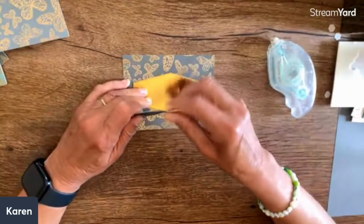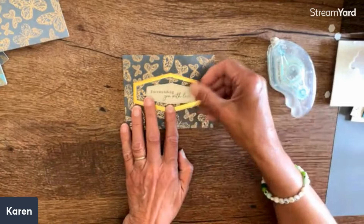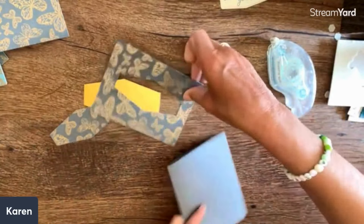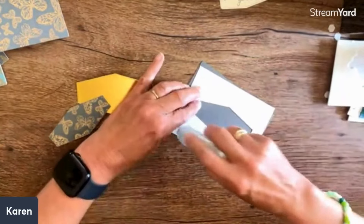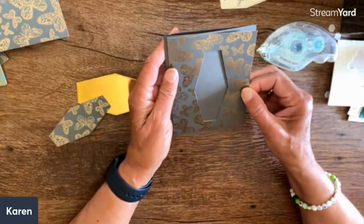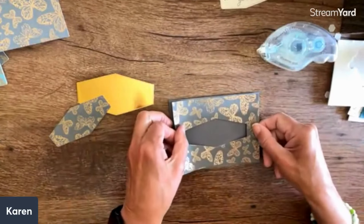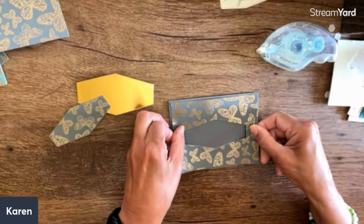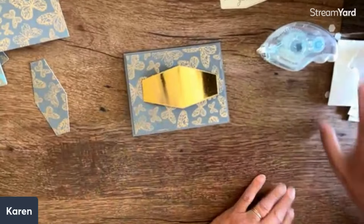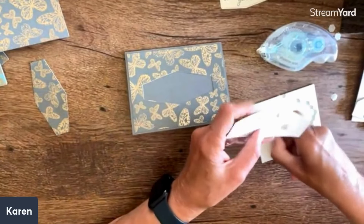Any dies would work for this - I'm using these dies but you can think of all kinds of different shapes. You see how that's just layered? I'm going to put this on top - I just think this really shows the paper well. I'm using the darker gray cardstock. I often stand if I'm having trouble seeing where something is centered. I'm going to pop this one up - these could be popped up or left flat, but I think this one will be kind of fun to pop up.